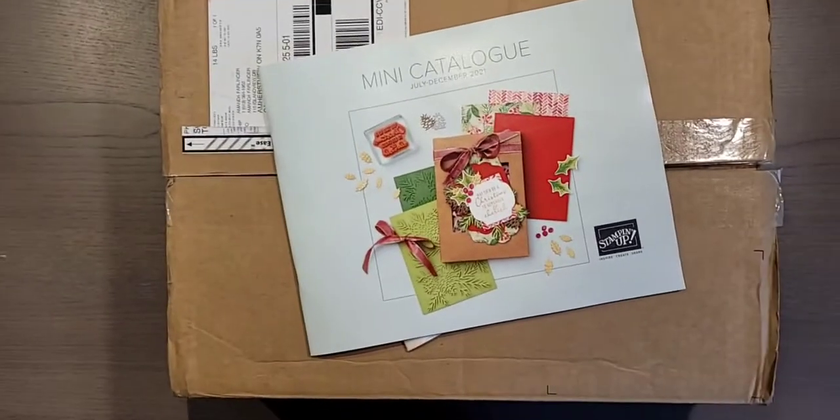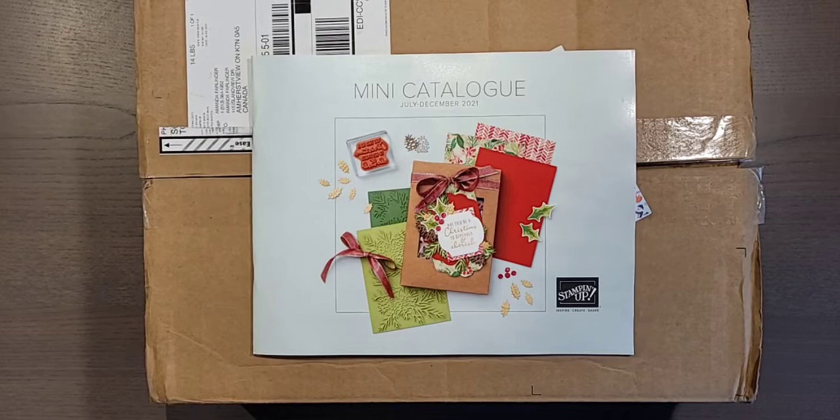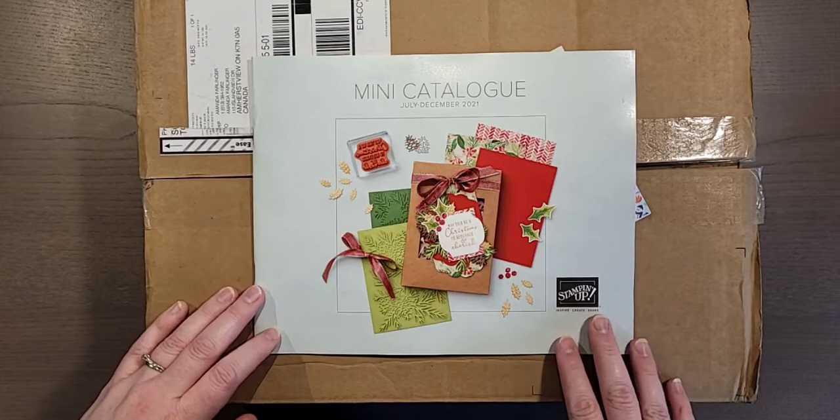Here's the front of the new mini catalog. I can't show you the inside yet — that's something I'll be able to share with you soon. It'll be August 3rd, I think, is when it actually begins.